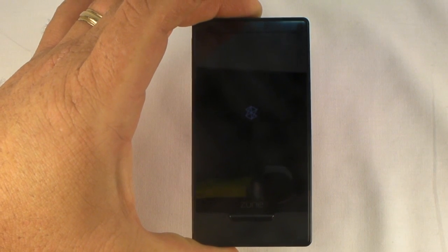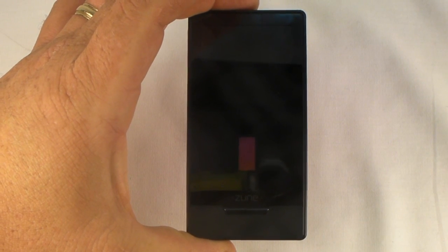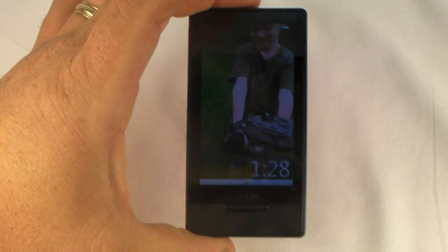There's one trick I'm not actually going to show you because I don't really want to try to figure out how to demonstrate it. As you can see, it's booting back up. Normally you won't have to do that, but it still boots pretty quick.